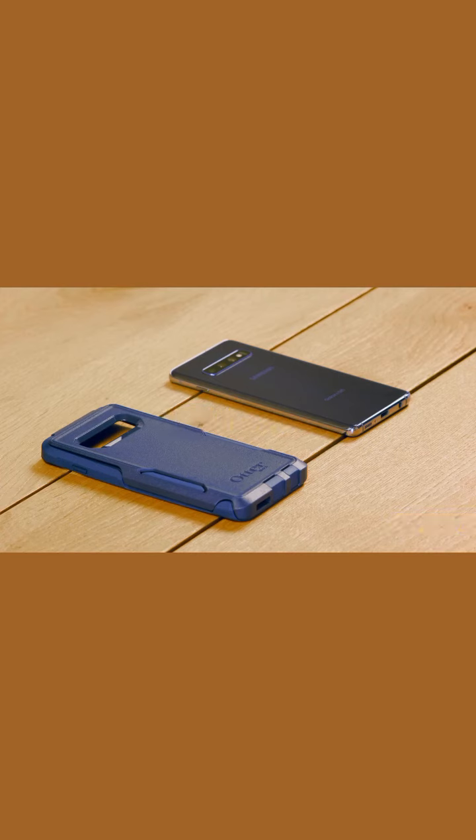Hi! I'm going to show you how to install your Commuter Series case. Do you also plan to use an OtterBox screen protector? Watch that installation video before installing your case.